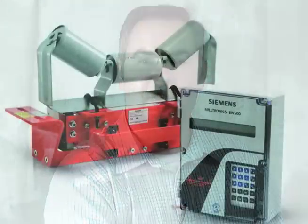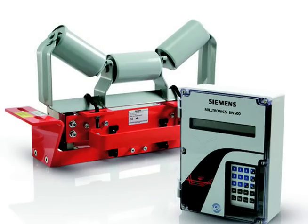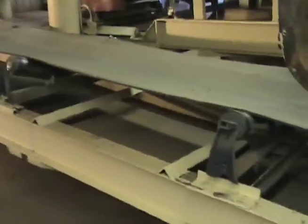Proper installation of a belt scale is the first and most important step to ensure accurate and repeatable results. My name is Matt Morrissey, I'm a weighing technology product manager at Siemens. Today we're going to look at the vital steps required to install a belt scale system. First, we need to select a suitable location for the MSI on the conveyor.